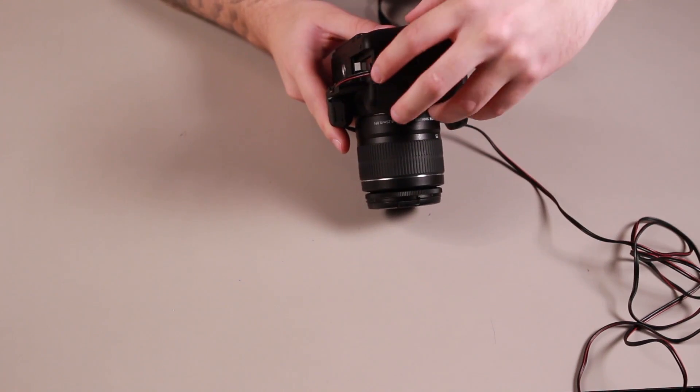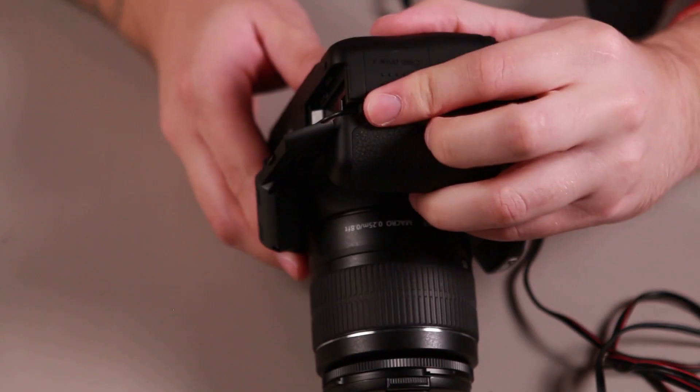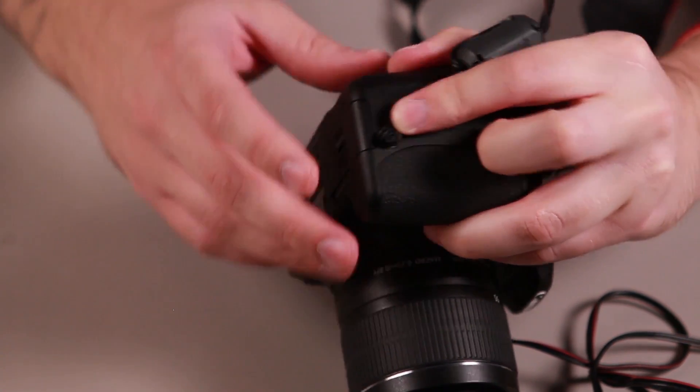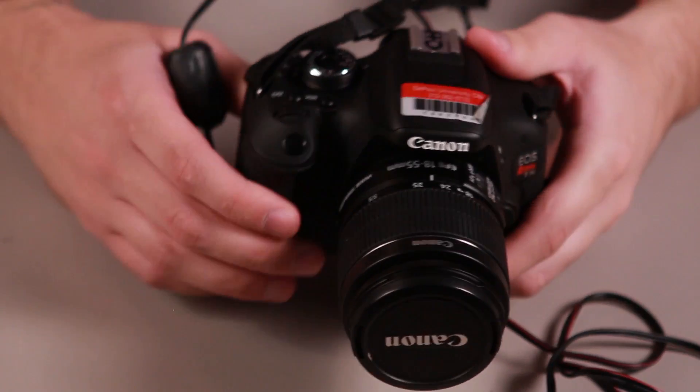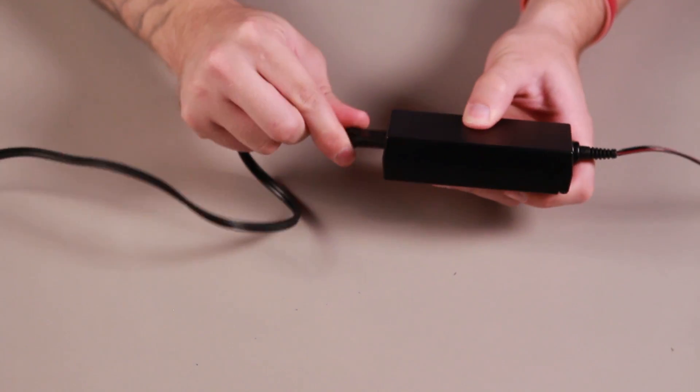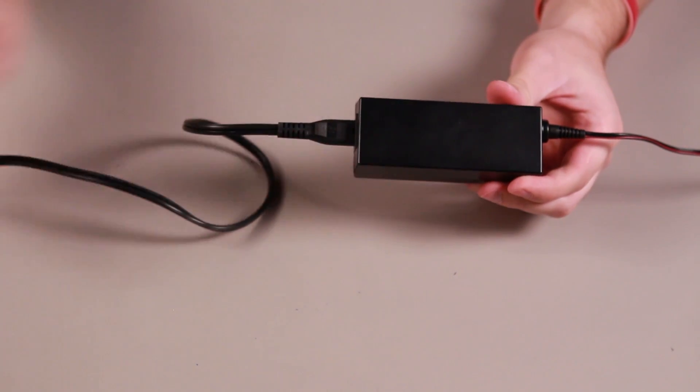Then neatly tuck the AC adapter's cable in the provided area on the right. Make sure the DC coupler is properly placed in your camera before closing the battery door. Then take the AC cable and plug it into the AC adapter. This allows you to have continuous power to your camera while shooting.